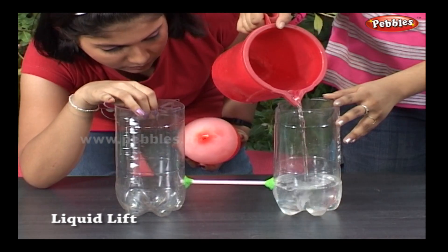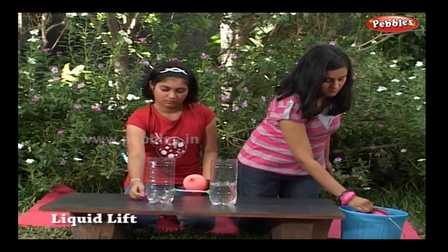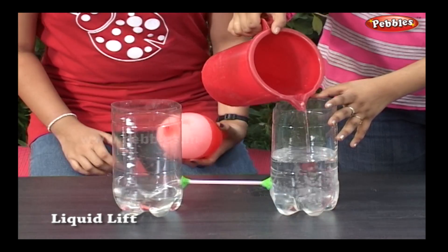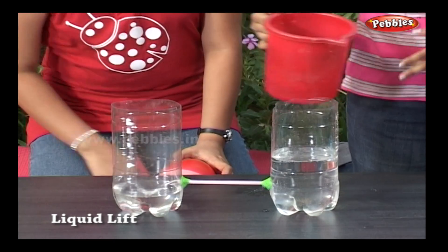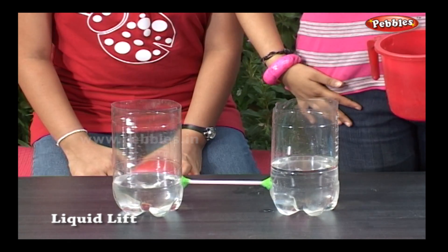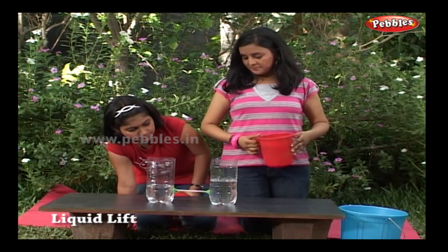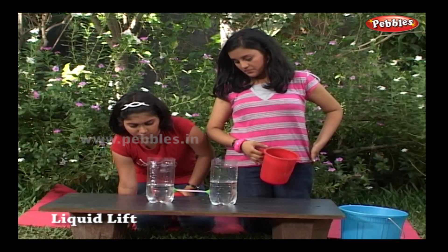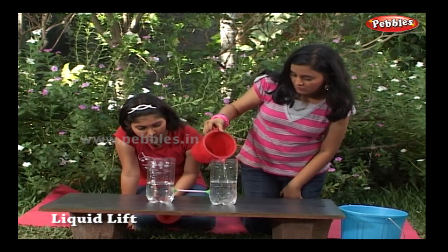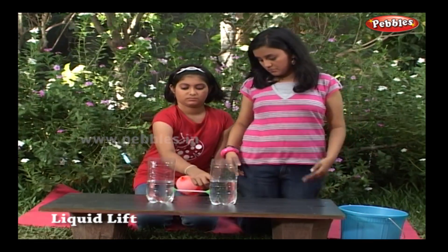Water from one bottle to another will flow through the tube until the water levels in both bottles are the same. Now, water in both bottles are of the same height.